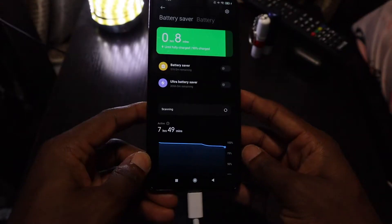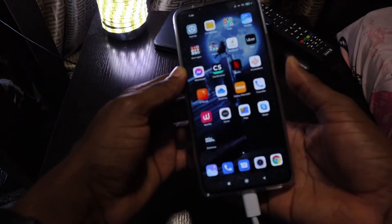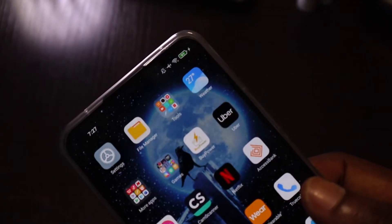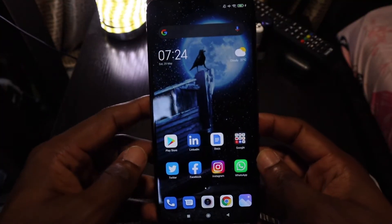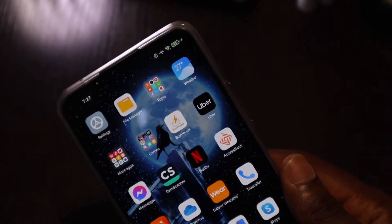For battery, it lasts the whole day — no doubt about that — even when you spend the whole day on social media, writing on Google Docs, and watching YouTube videos. When you plug it in to charge, in less than an hour you get a 100% full charge. This is with the 33W fast charger that comes in the box, and it shows you a fast-charging icon. When using other power bricks below 33W, it shows the regular charging icon. I still find it faster than expected — from 62% to 100% in about 20 minutes.